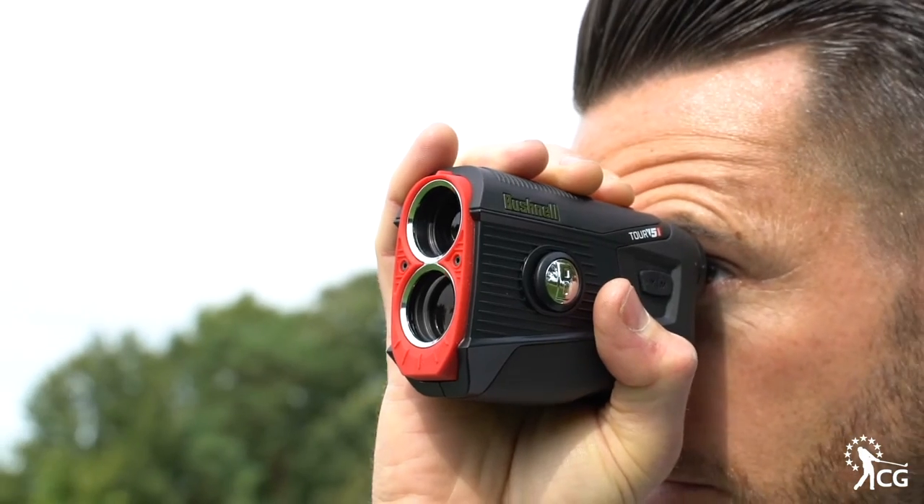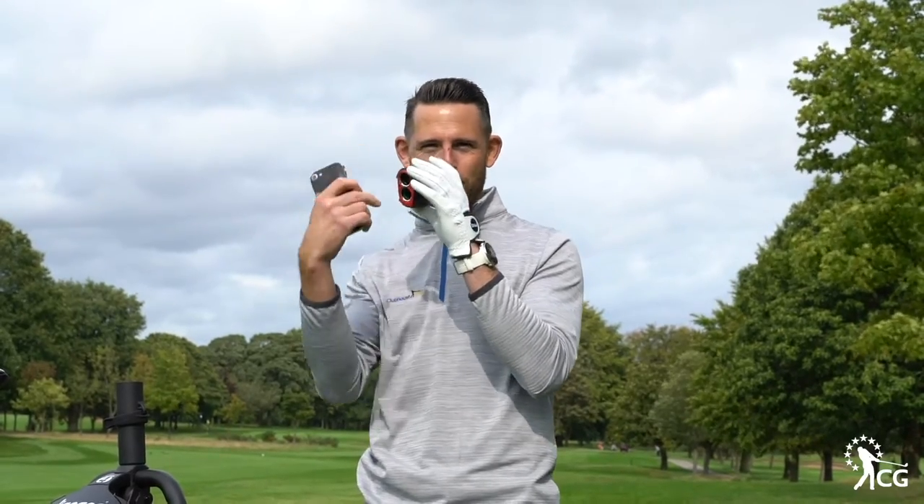One thing I really like is when I'm scanning the flag it gives me a buzz, but also there's a round red ring inside that tells me that I've got the flag, so you really know that you've actually got the flag rather than anything in the distance.